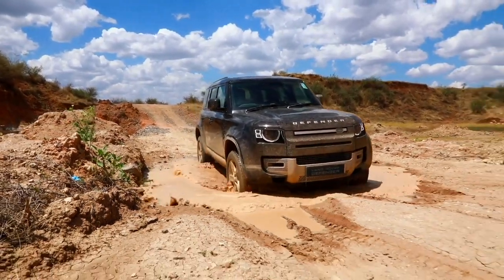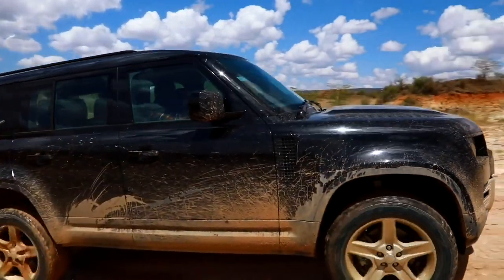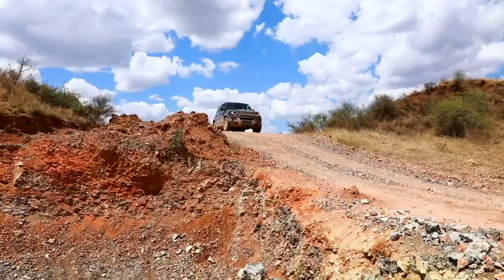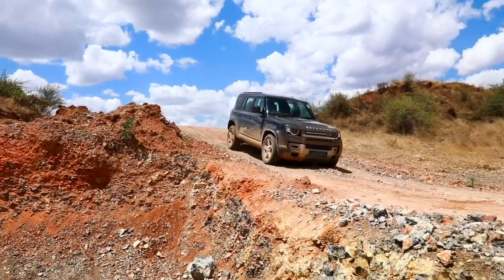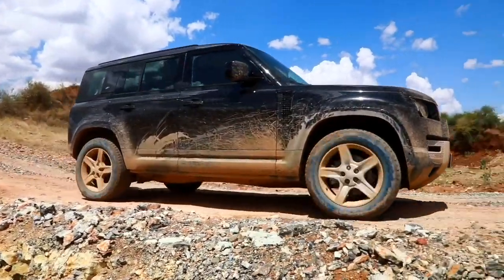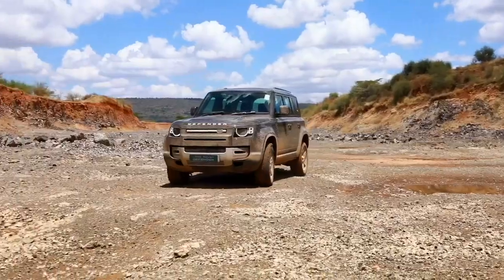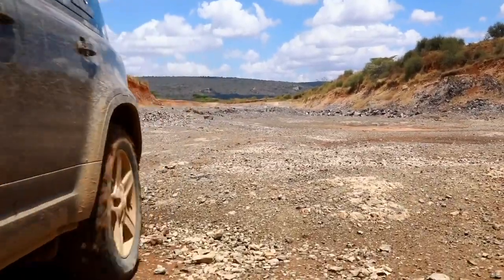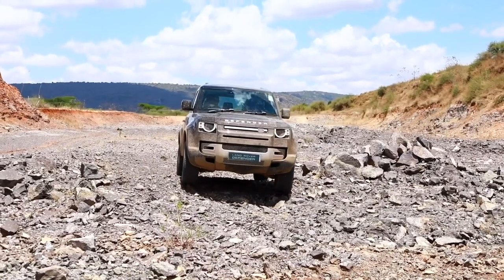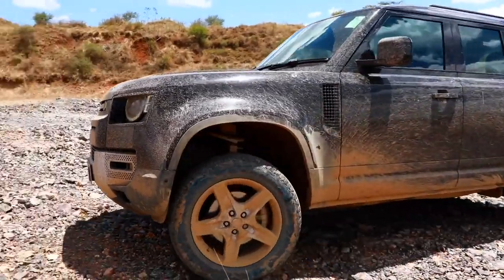The air suspension isn't throwing me around too much — it feels very planted. I can use the camera system to see exactly where the wheels are, and it's doing a very good job of pulling me out of the mud. Now, time to go into some rocks: I'm getting into the rock crawl setting. It maintains traction, prevents the car from accelerating too fast, and keeps braking the wheels so I don't lose traction. It's showing the off-road display in the center driver information display in real time — showing whether the differentials are locked and exactly what each section of the suspension is doing.